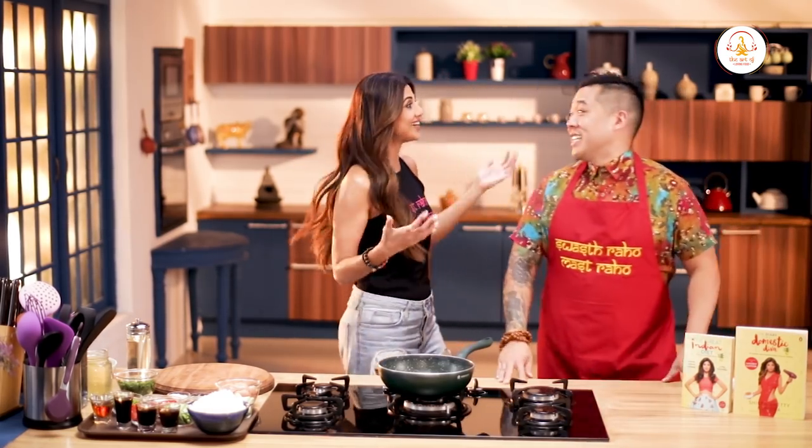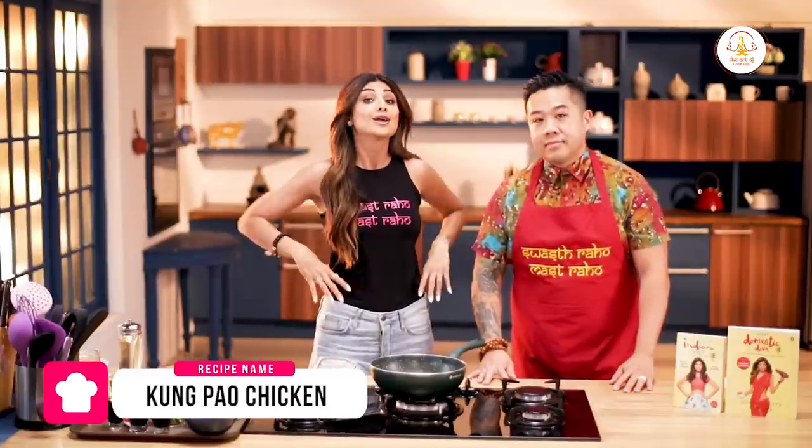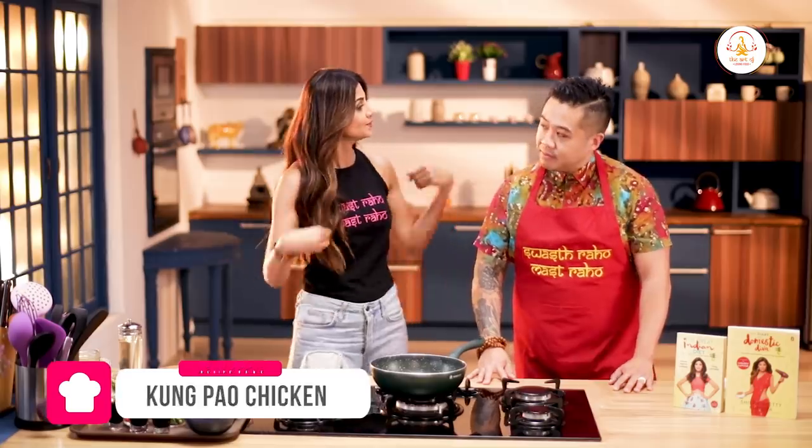Congratulations to us! And a double congratulations to us, because today we have crossed a million subscribers on YouTube! Thank you guys! So this is our celebration too. Today, Chef Kelvin is going to present to you one of his signature dishes and it's called Kung Pao Chicken. Over to you.